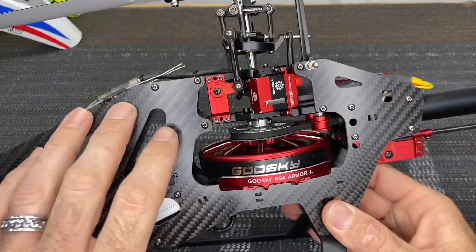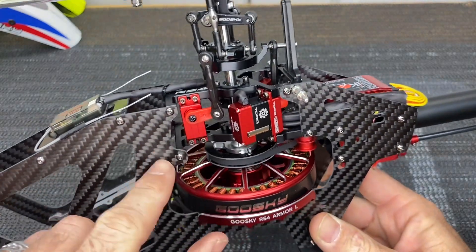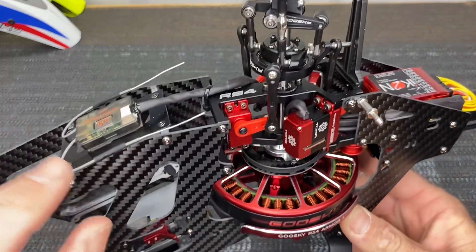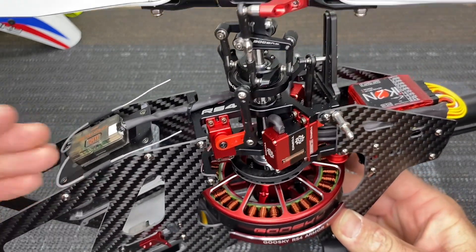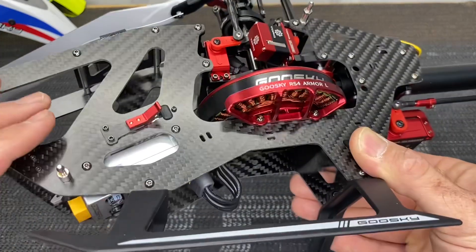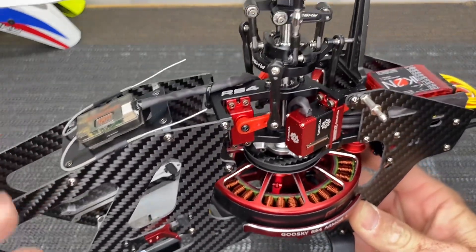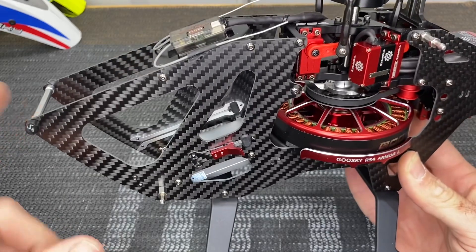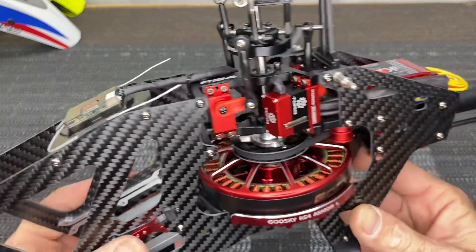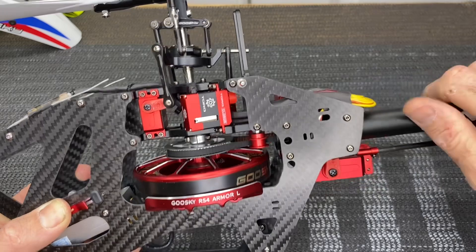On the RS4 Venom the frame side is different — we have a more traditional servo layout. Your upper and lower bearing blocks are different than the regular RS4 plug and play as well, and you do not have an included stock option for your receiver to be mounted in the front. What I did was take my ESC tray included in the kit, drill two new holes, use the original spacers, and put my ESC mount up there for my receiver.